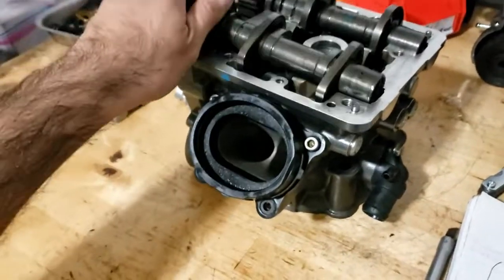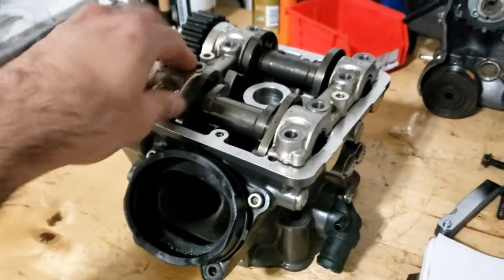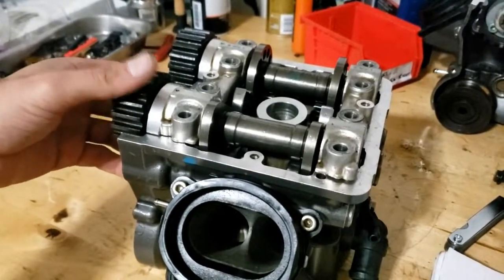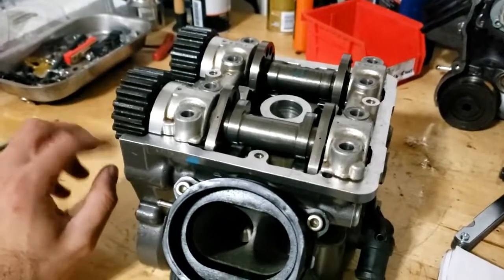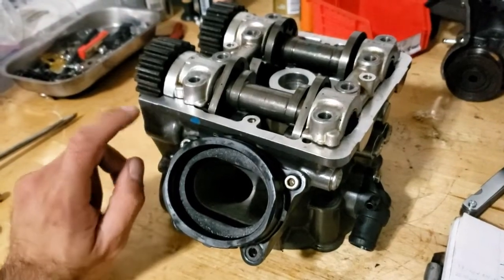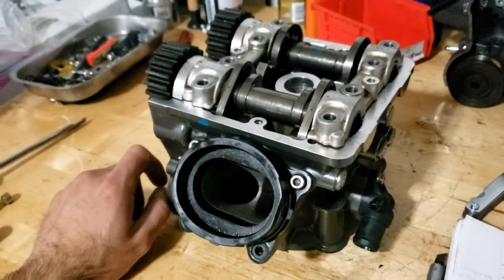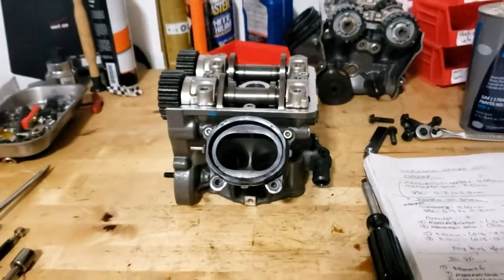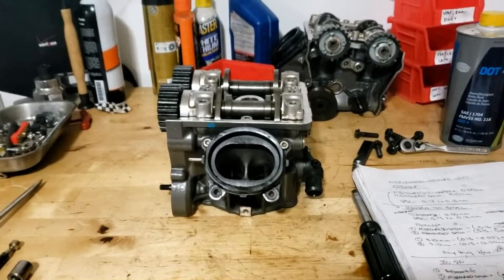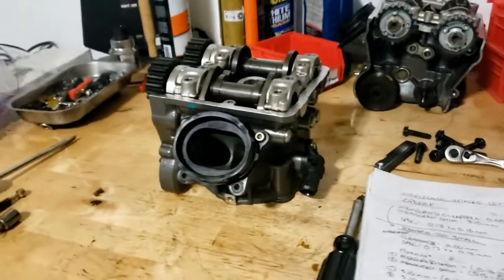Once you have them reassembled and the camshaft caps are back on, you need to tighten them down, then turn the camshaft a few rounds to seat the new shims — turn them five, six, or ten times, be as liberal as you want with it. Then re-measure the clearances and make sure they're in spec. So that's a general overview of how to do the valve clearance on the 1098. If you think this has helped you tremendously, please feel free to shoot me a couple bucks by PayPal. Thanks for watching.